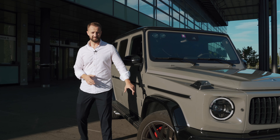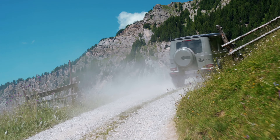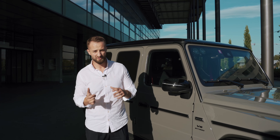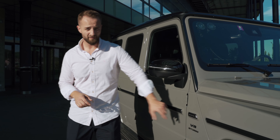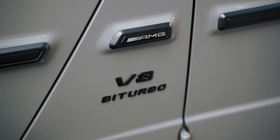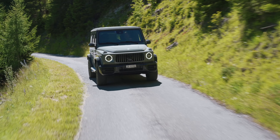Coming to the side, those big side fenders and this protective bar that is really here to protect you when going off-road and make the car a little bit more stable on very extreme off-road tracks. Here's the AMG logo in silver — something that has been there since 1999 when the first AMG version of the G-Class came out.